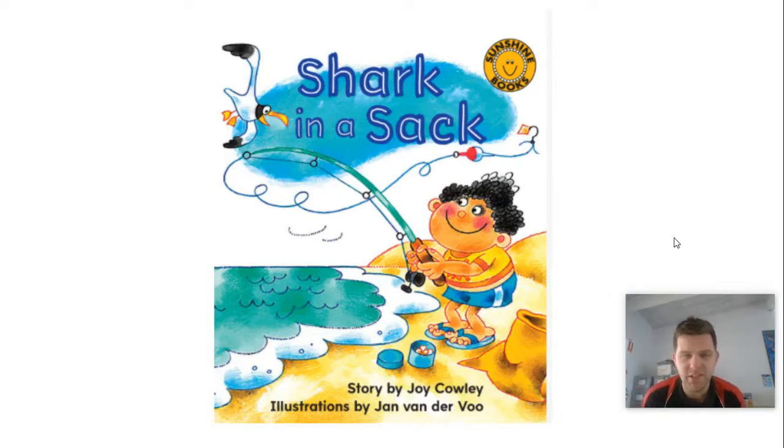That's the front cover, and I can't even see a shark in it, so I don't know what's going to happen. Just remember that I'm reading one of the books that might be in your pack — if not, that's okay. So I'm going to read the book, and then I'm going to have a go at the activity. It's called Shark in a Sack, and I'm going to use my mouse here to point under the words for me.